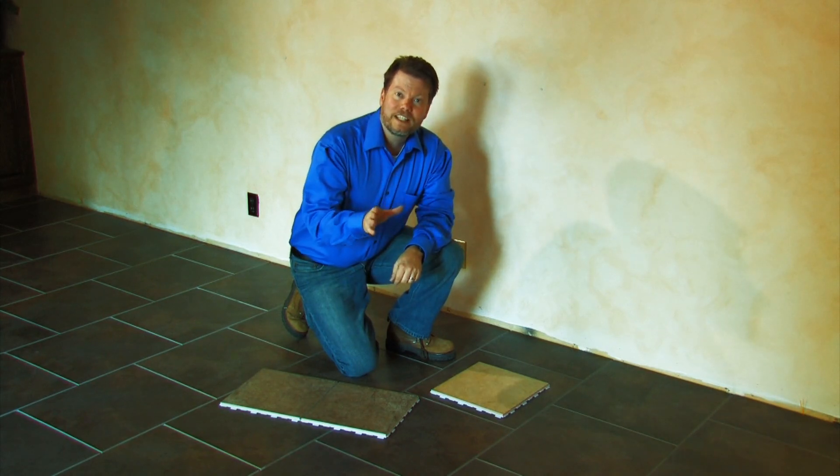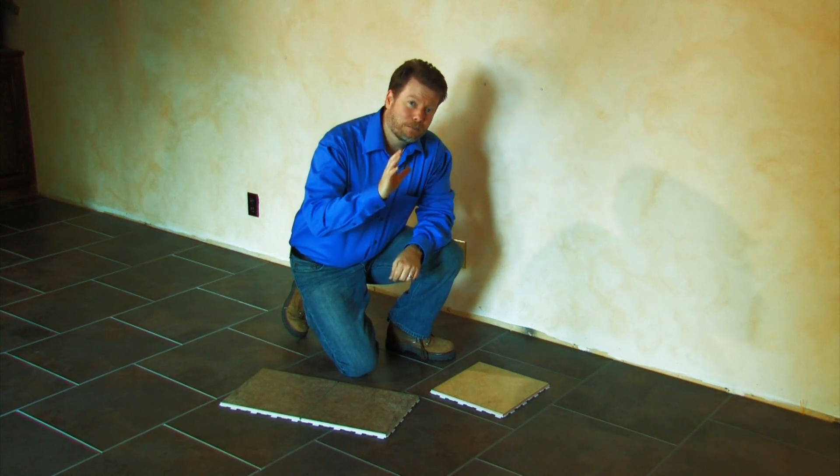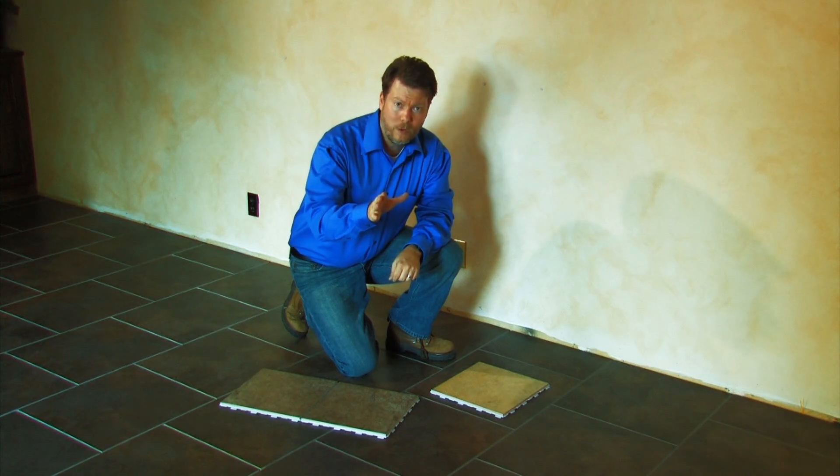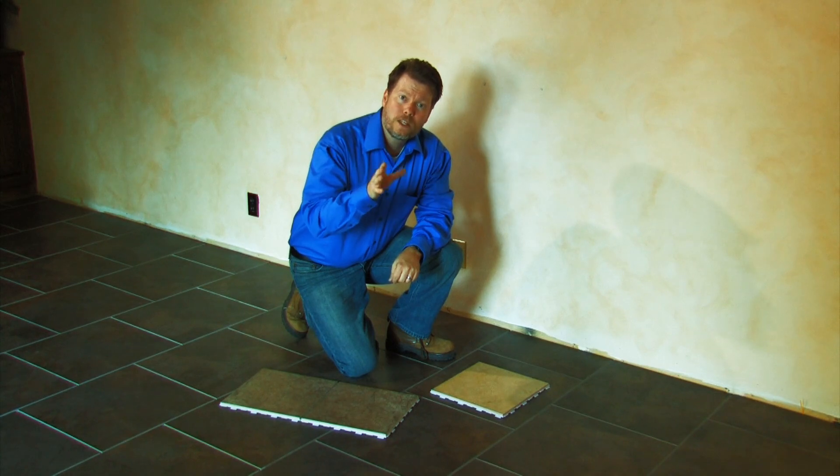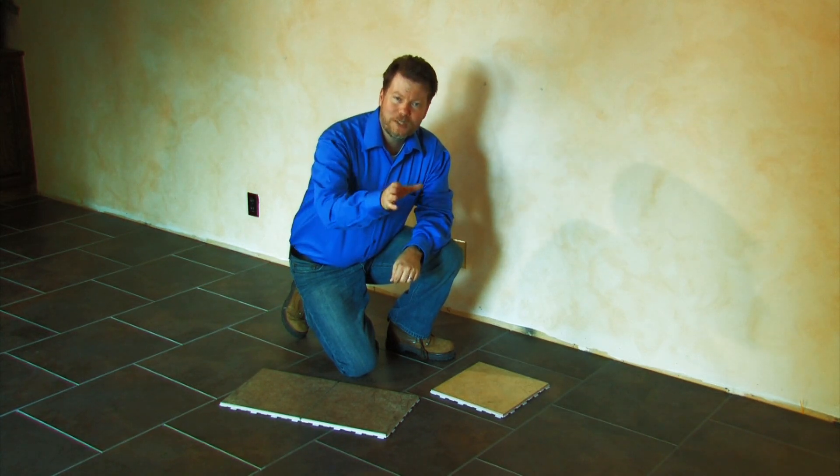Place click grout — it's that easy. There's simply no faster or more affordable way to add value to your home by installing a genuine porcelain tile floor from Snapstone.